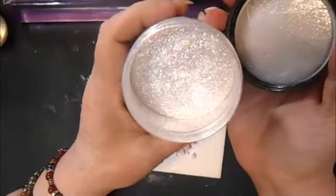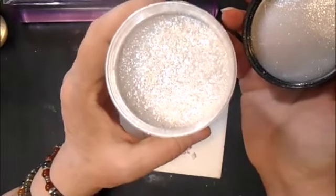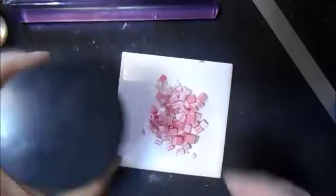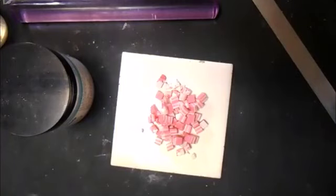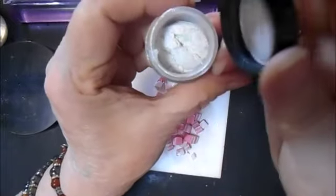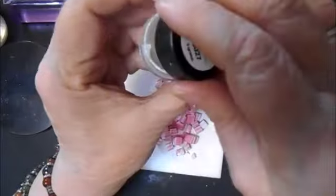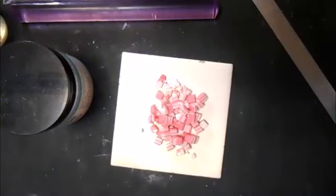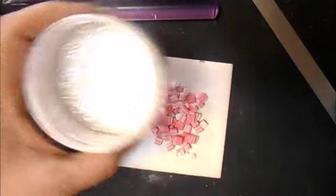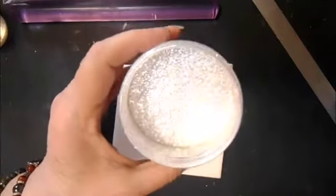Now, when it says 'magical mica,' it is just a larger cut of mica powder as opposed to — I can't reach it right now, but this is an interference green — you'll see the difference in the cut. See how fine that is? This is not the same animal. It is so sparkly.